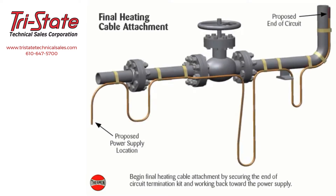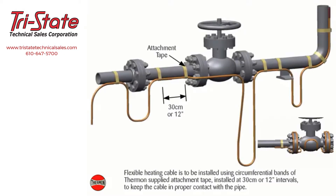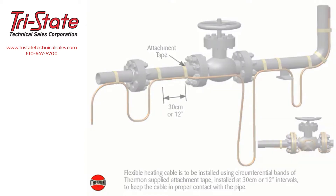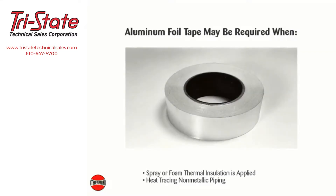Begin final heating cable attachment by securing the end of the circuit termination kit and working back toward the power supply. Flexible heating cable is to be installed using circumferential bands of Thermon-supplied attachment tape installed at 30 centimeter or 12 inch intervals to keep the cable in proper contact with the pipe. In addition to the circumferential tape requirements, continuous covering of aluminum foil tape may be required when spray or foam thermal insulation is applied or when heat tracing non-metallic piping.